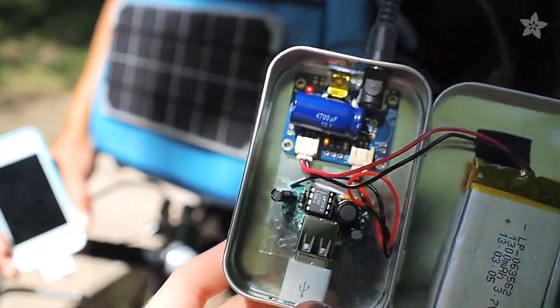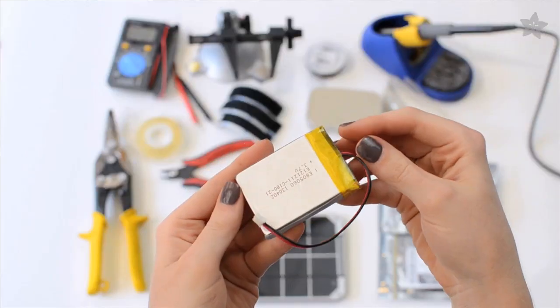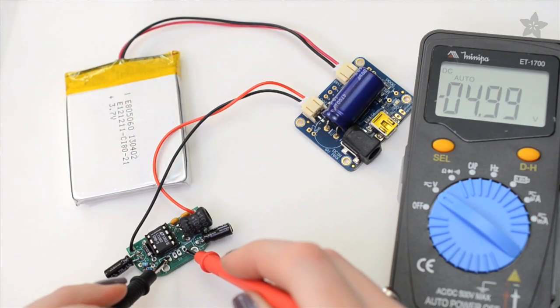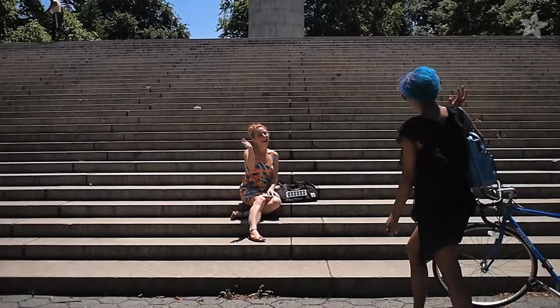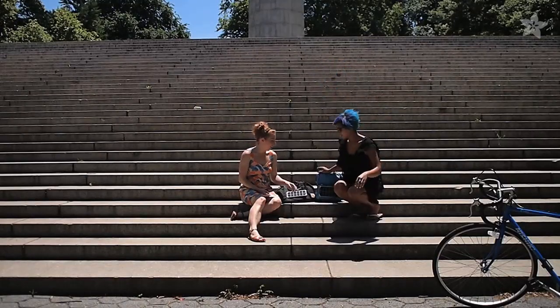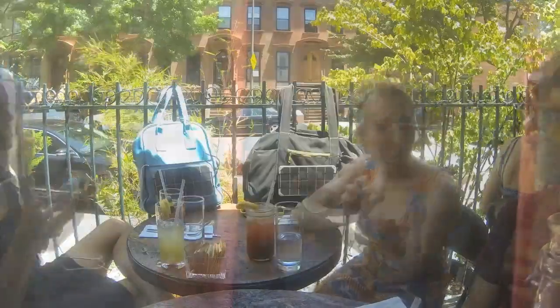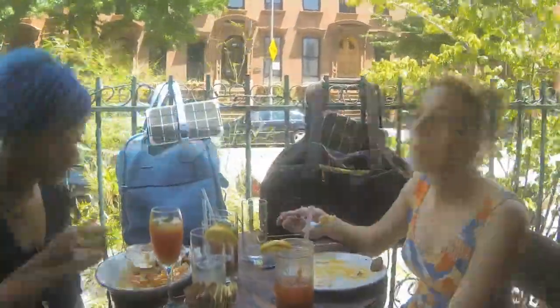Use Adafruit's solar LiPoly charger to charge up this beefy battery and then hook up the output to the Minty Boost, our popular pocket gadget charger. When you're out in the Sun, or as long as your bag is, the battery is charging up. You can simultaneously charge your phone when the Sun is bright and the battery will keep supplying juice long after the Sun goes down.